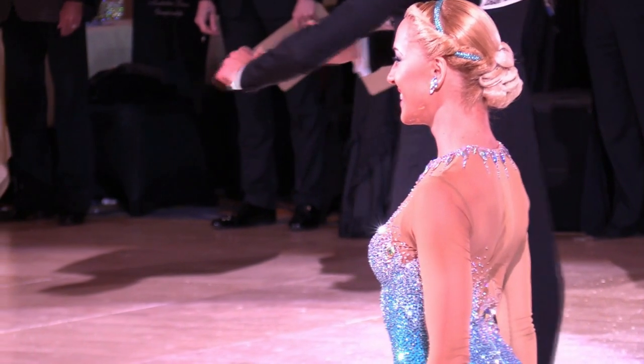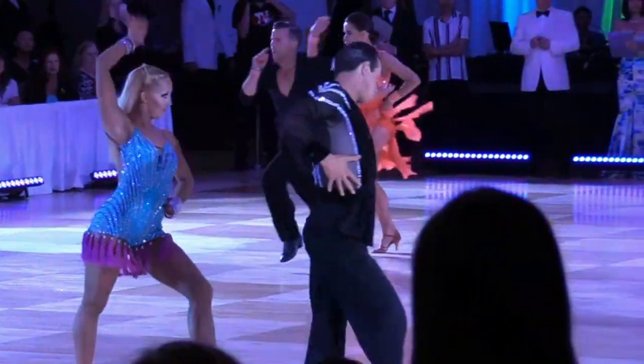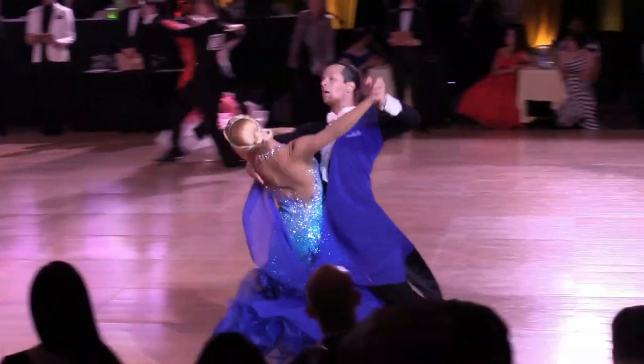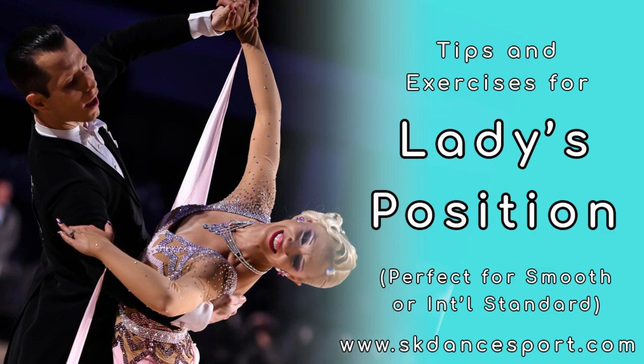Hello everyone and welcome back to our channel. My name is Cora. I am the K in SK Dance Sports. Today we are going to be filling a special request video from one of our subscribers. The subscriber mentioned she was having difficulty understanding how the lady's position is supposed to fit within movement, and also asked for a few exercises on what she can do to develop her position. So I decided to do a video specifically about ladies position in standard dancing.